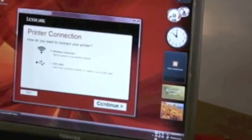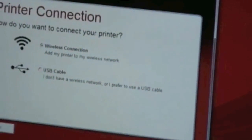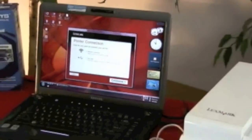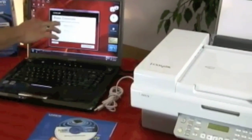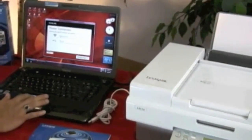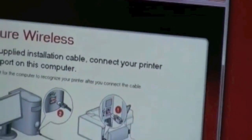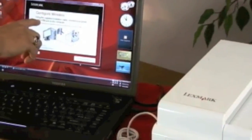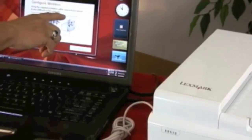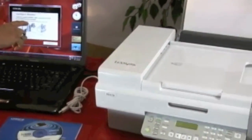This is a very important step. It says how do you want to connect to your printer? We want to connect wirelessly. We see there's a wireless connection option and a USB cable option. I'm going to keep the dot on wireless connection and hit Continue. Now it says configure wireless using the supplied installation cable — connect your printer to any USB port on the computer.